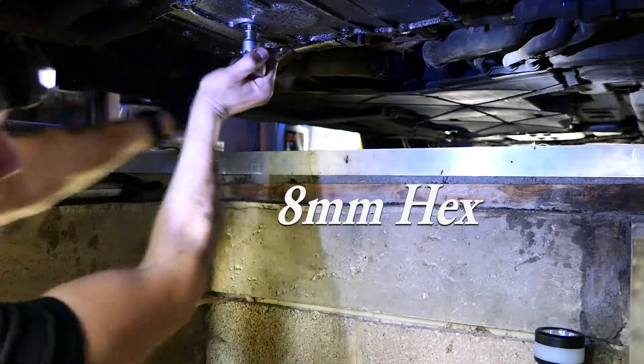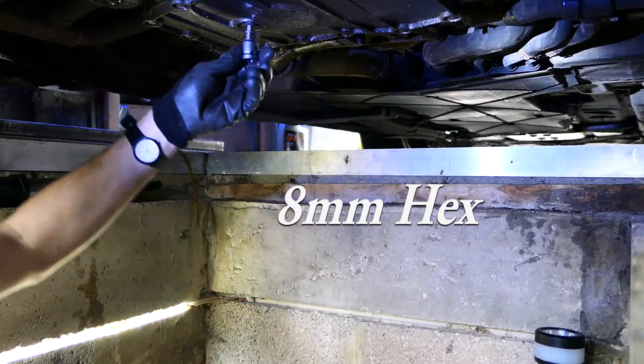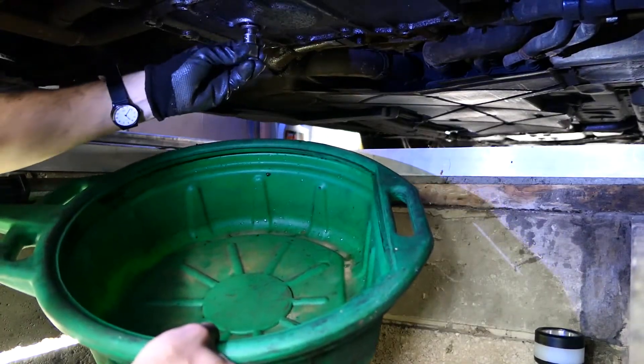First thing: remove the sump plug. Mine was an 8mm hex. Now try and catch all the old oil into your bucket without spilling it anywhere.